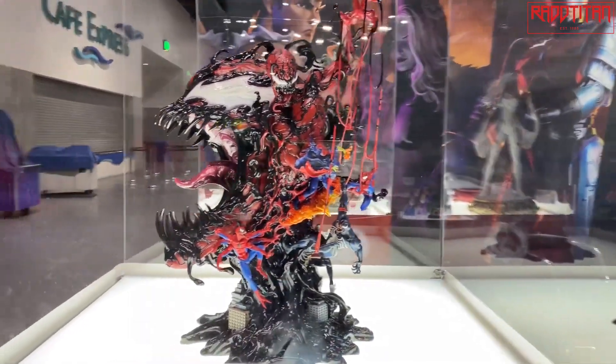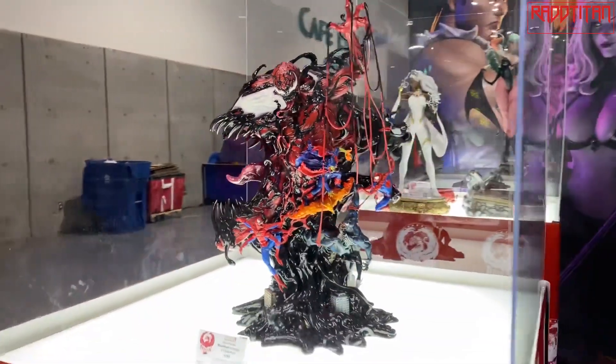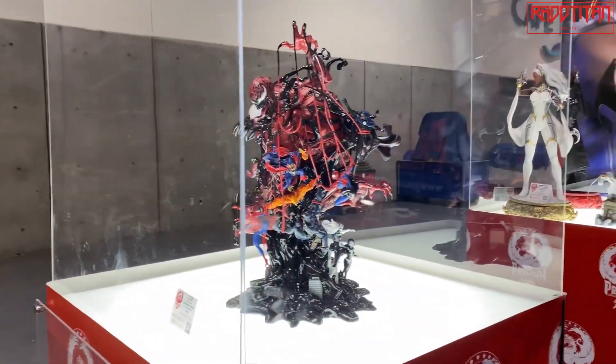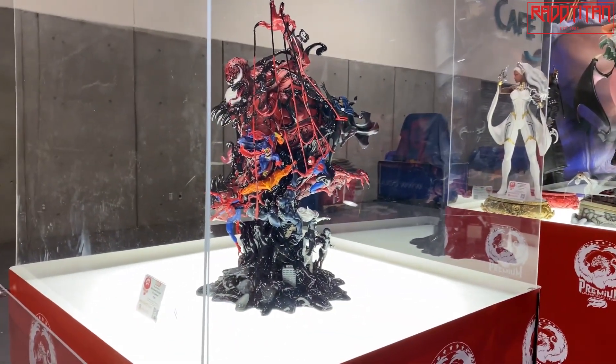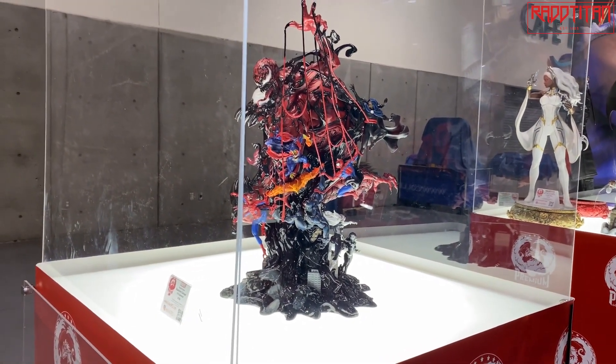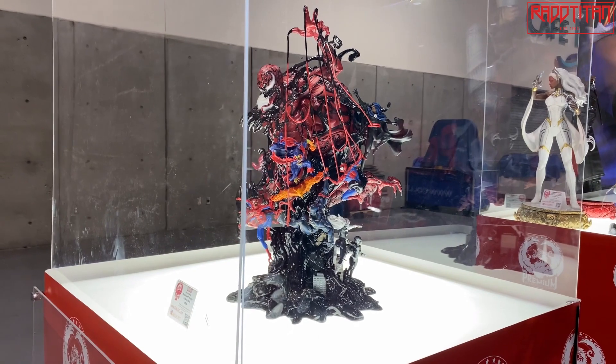This has gotten an amazing reception. I think this is going to be great — this is actually our first in this line. I have a feeling we're going to get a lot of copycats coming after us, but we're going to do this across multiple properties.